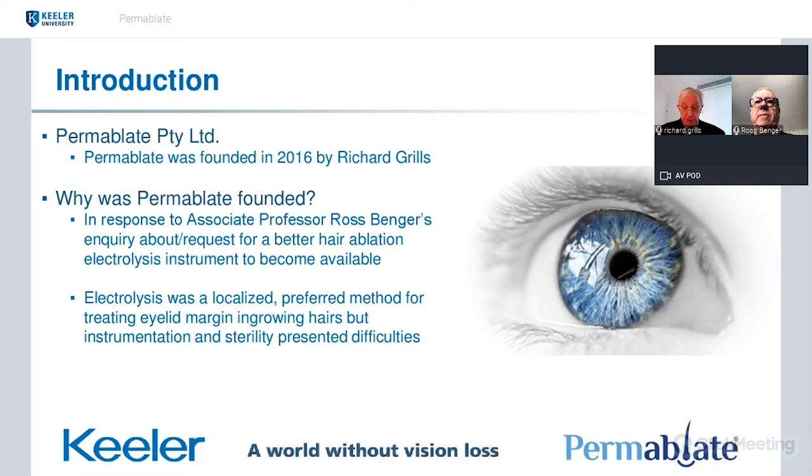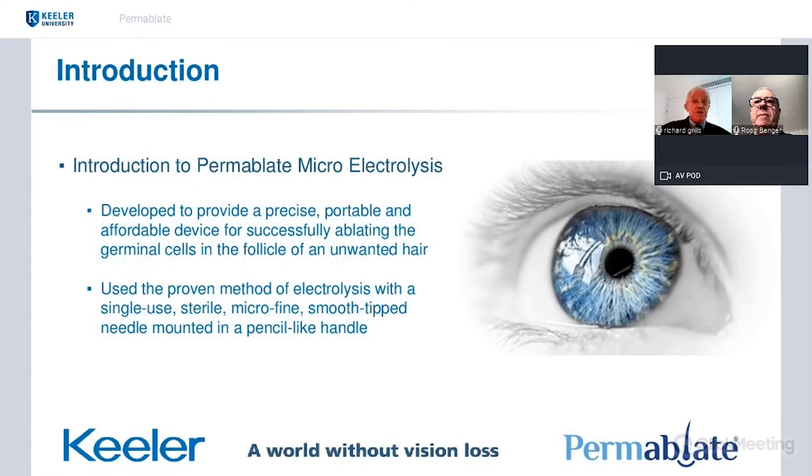I then introduced Dr. Stuart Anouf, a friend from Melbourne — a fellow I've worked with on a number of different projects. He became our research and development and manufacturing officer. There were several prototypes over the five-year period, about five or six, and we eventually finished the project last year. Permablate was developed to provide a precise, portable and affordable service for successfully ablating the germinal follicle of an unwanted hair.